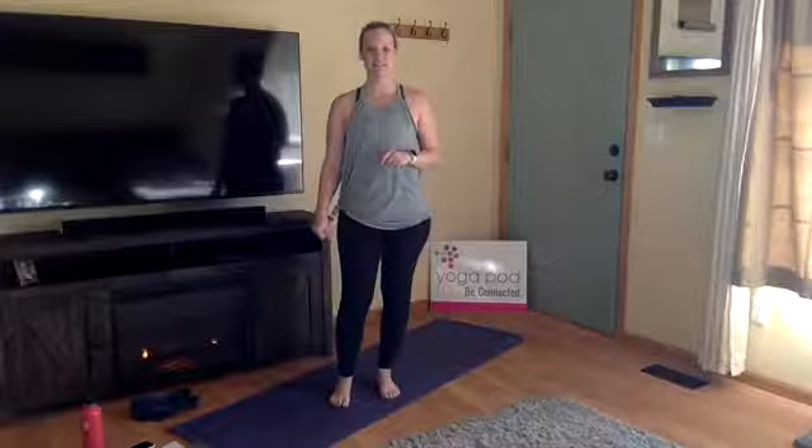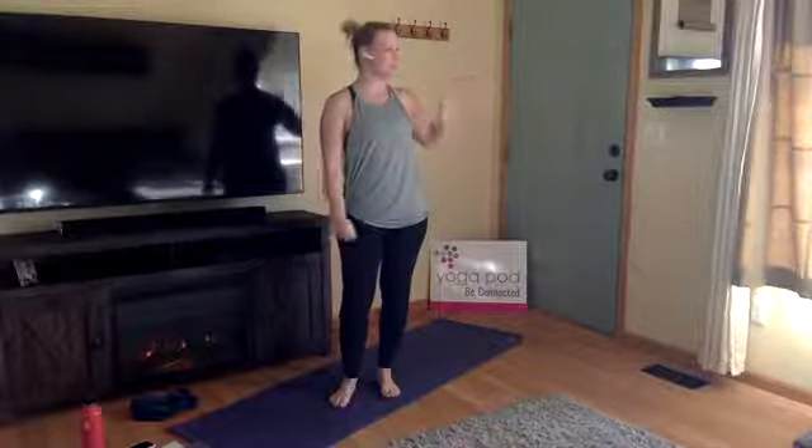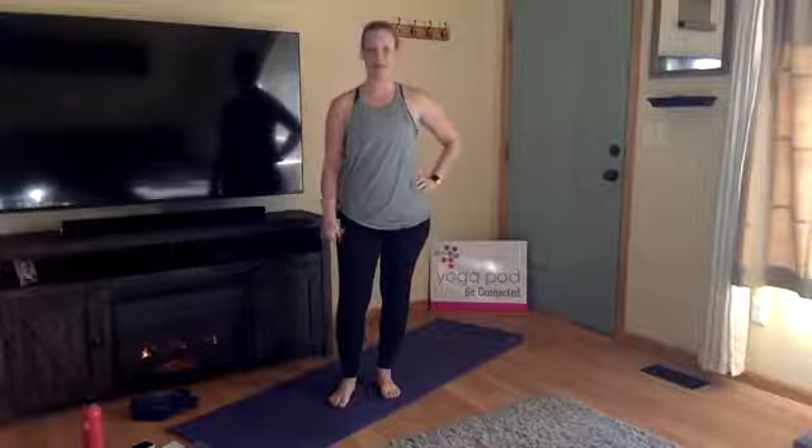My name is Mackenzie, thanks for hopping on today. We are live — it's Friday and I'm here representing Yoga Pop Fort Collins. I'm going to be guiding you through a Flow One class. Here in Colorado it's nice and sunny out. I had the windows open and was planning on doing a class outside but it got a little windy so we're going to do it inside today.